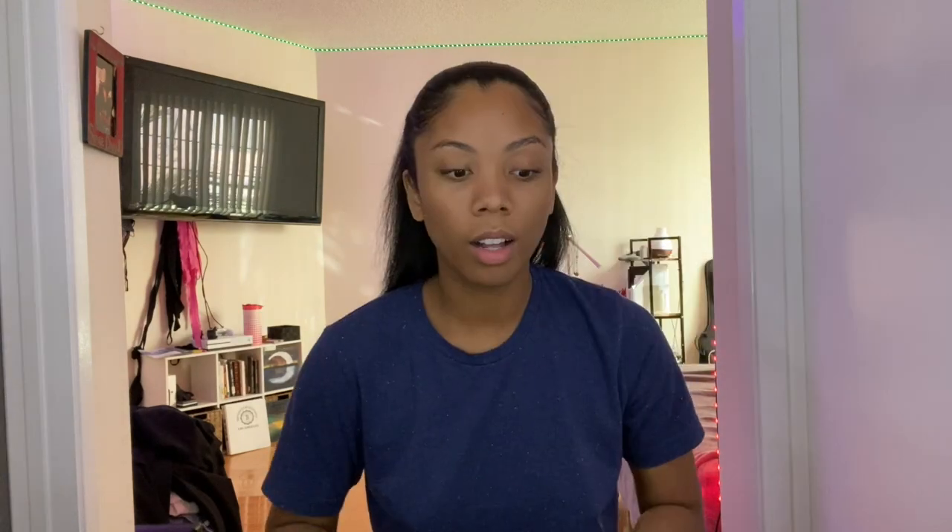Beautiful. This is the finished Maddie hair look. Now we're going to get on to makeup. I'm missing chunky hoops — that's what I need. I totally forgot about the hoop earrings. Like, that's a major accessory of Maddie. I'm about to go see if I can find some really quick.